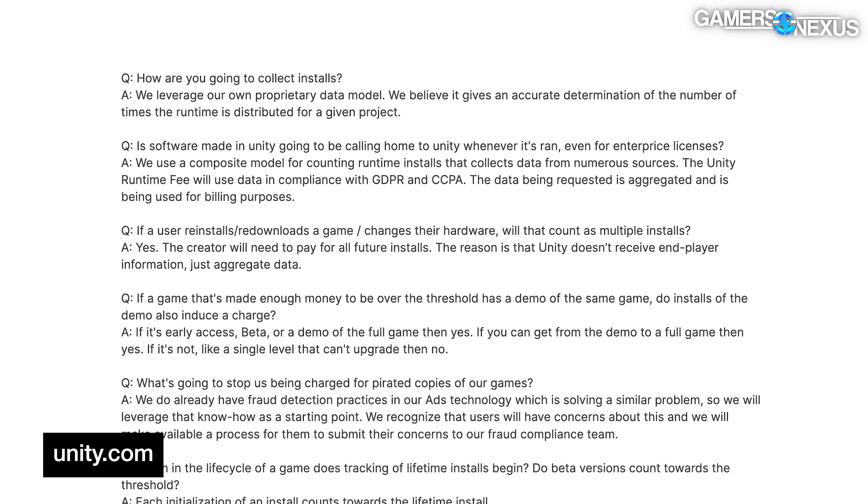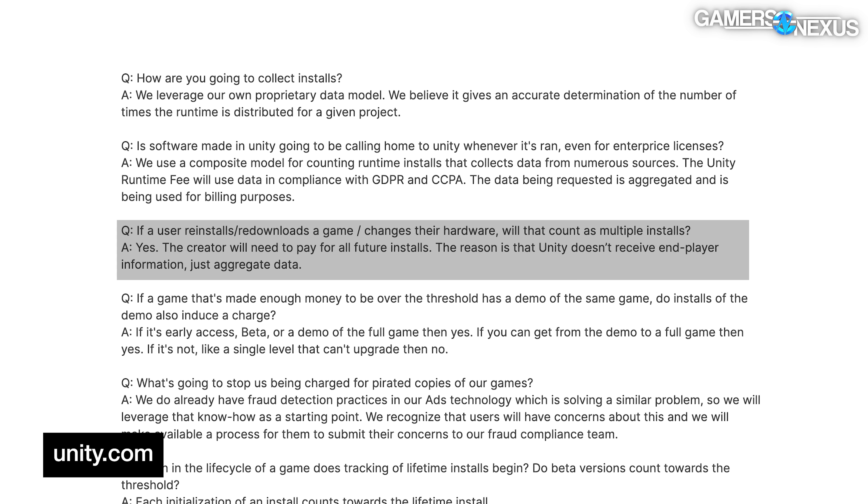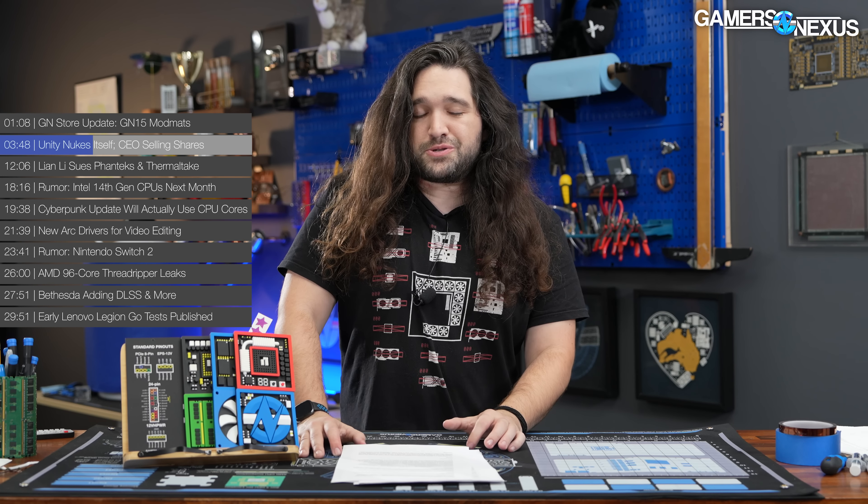A unit of installation is a strange way to gauge how a developer should be charged. When Unity originally posted this blog post of changes, it was very unclear how it might validate one install versus another. In its early clarifications — which it's done a few rounds of, always a great sign — it stated that uninstalls and reinstalls, or hardware swaps such as new SSDs or a new OS by the same user, would be affected by the fee. That has changed, sort of, but that was the original clarification.